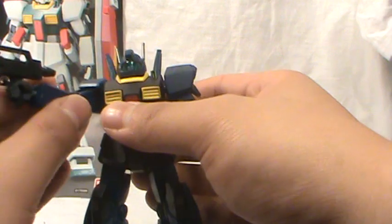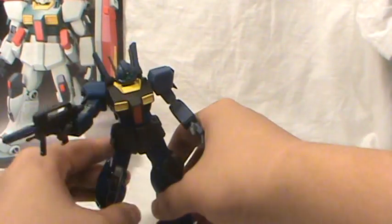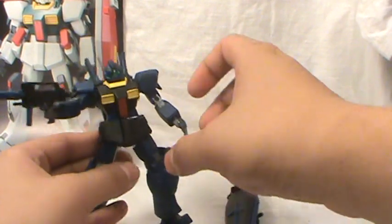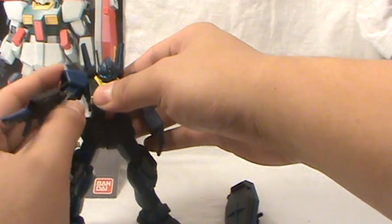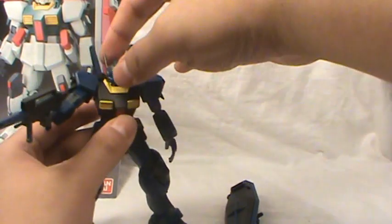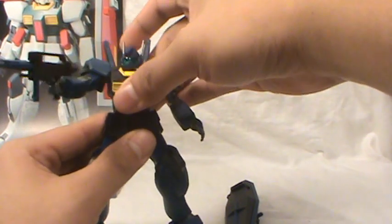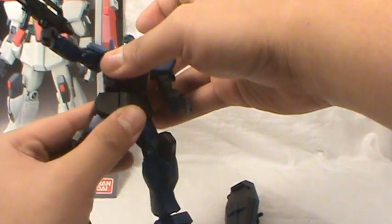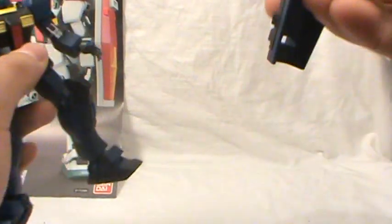I have pictures on my Flickr account, so check that out if you want to see a more detailed look at this guy. All of his articulation remains, even the very limited articulation in his legs — if you want to know what I'm talking about, go watch my review of the GM3. Now that he's been painted, that problem with the ball joint in the waist has been fixed.